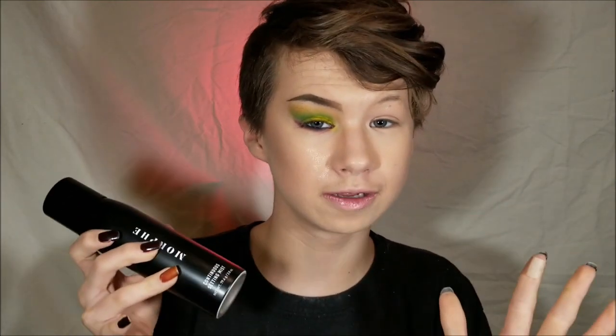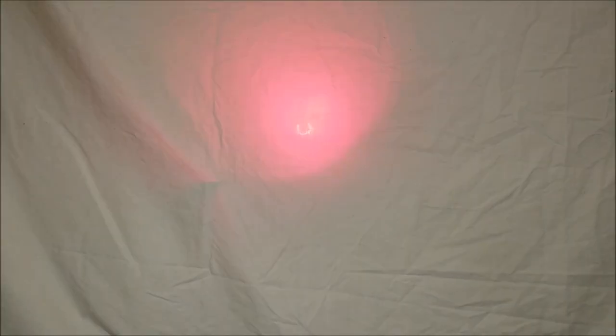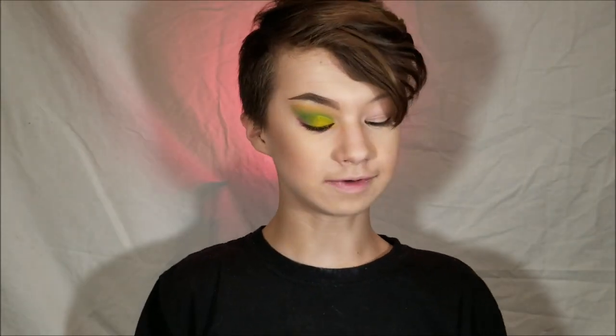Now I'm going to take this Morphe Continuous Setting Mist and just drench my face in it, let it soak in. You guys, this stuff smells so good. Let everything melt into the skin. I just dropped my favorite palette - oh, it's fine though, no worries. That was like my first time actually using this setting spray, and I liked it. Review over.